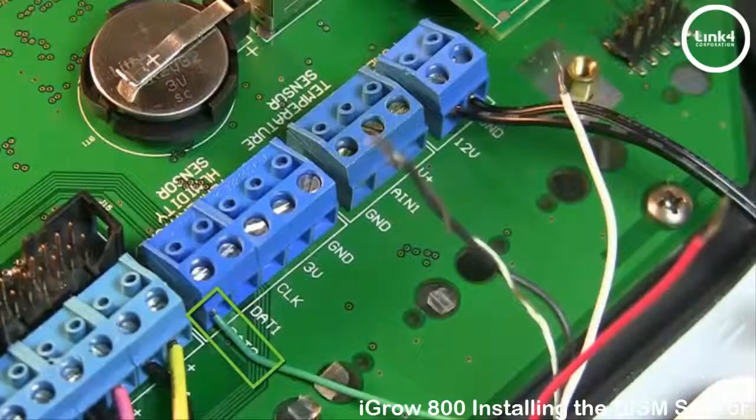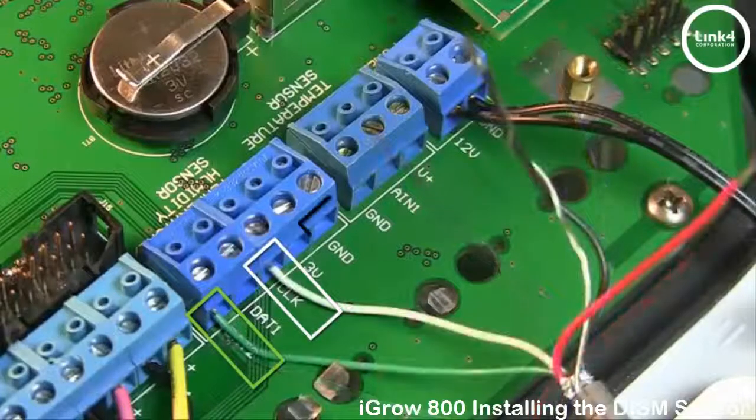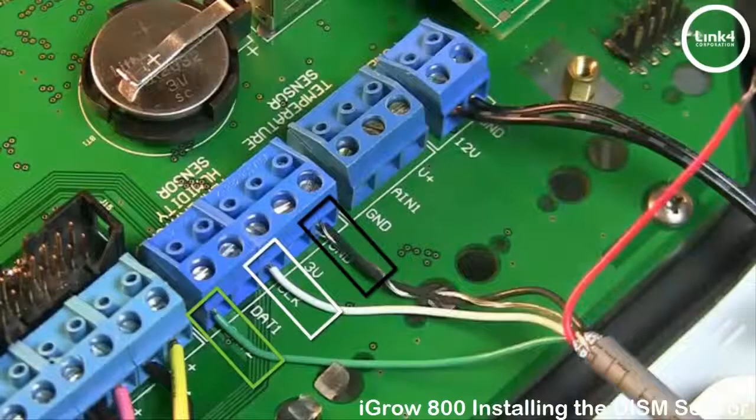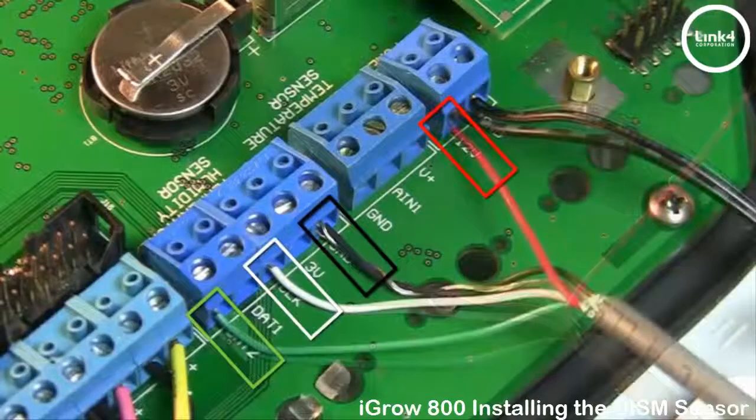You want to land the green wire on DAT2, the white wire on CLK, the black wire on GND, and then the red wire you want to land on the 12V terminal block, because this is a 12V sensor.